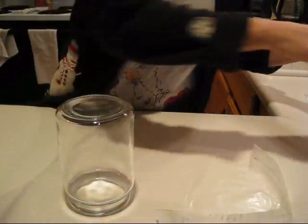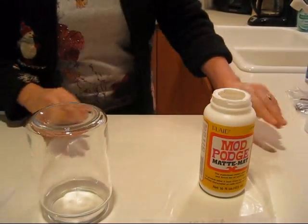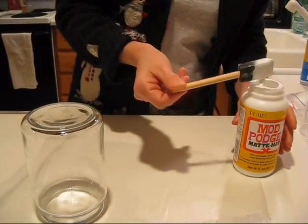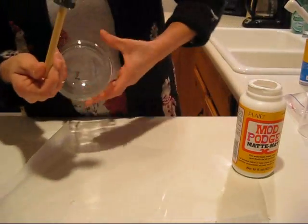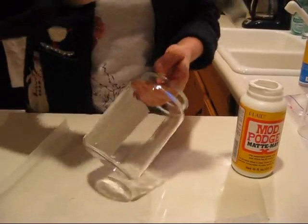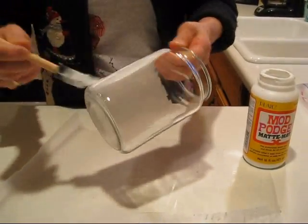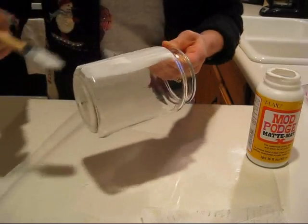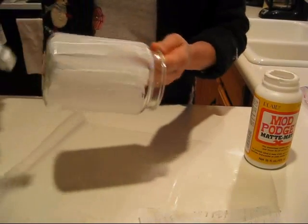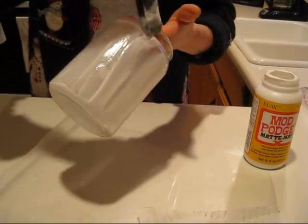First thing you want to do: use your Mod Podge and cover the whole jar completely. Make sure you cover it very well, including the bottom — all the way around. We're going to cut with the X-Acto knife on top later, so you don't have to go inside.